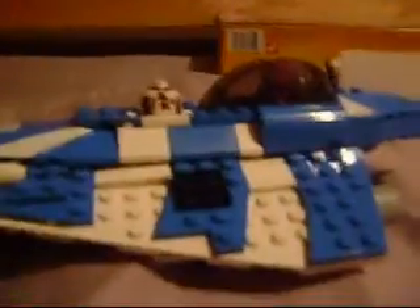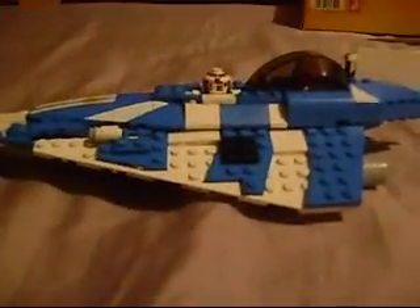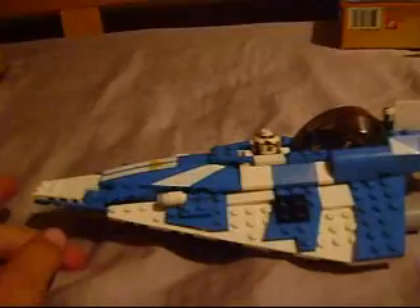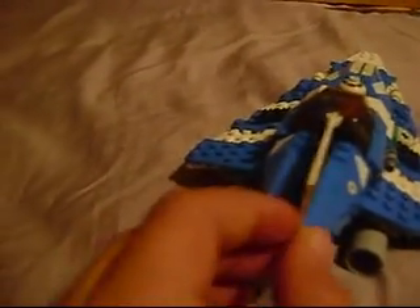That's the thingy right there. And he comes with a lightsaber right there. There are stickers that were put on — they're pretty easy. I just don't really like stickers that much, but they were just printed on. Here's the view. Side view. This thing moves, just barely.